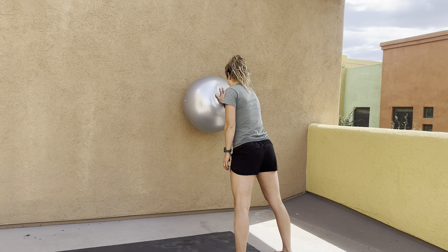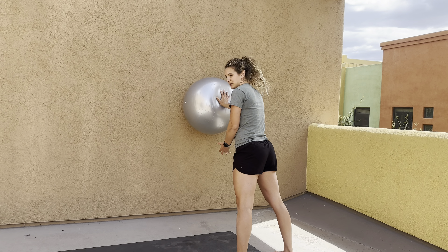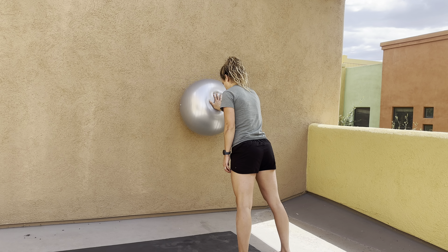So you're pressing into that, really engaging that serratus as you do, thinking about that shoulder blade coming forward into protraction. And then you're going to slowly draw circles one way, slowly draw circles the other way. You can also go up and down.